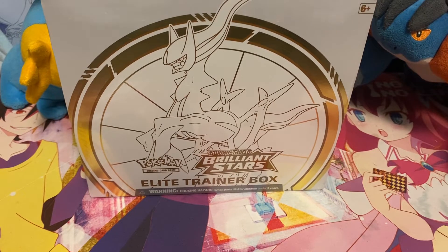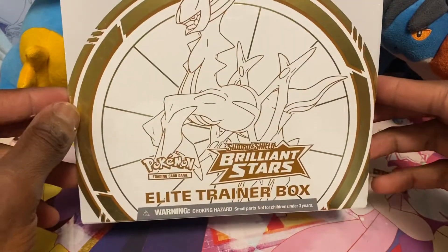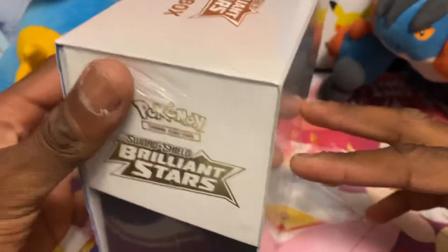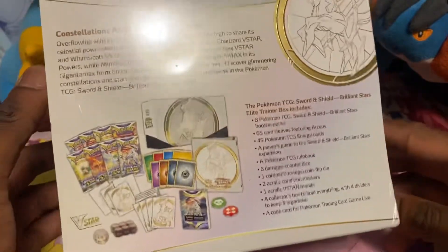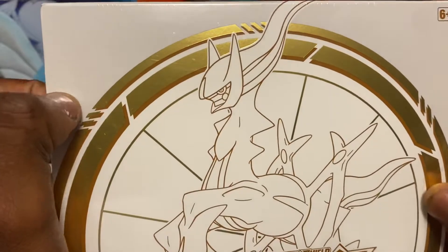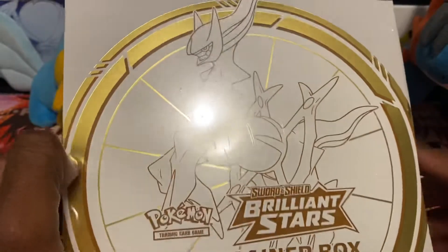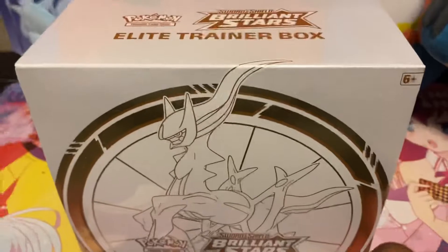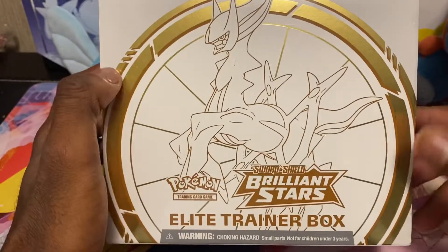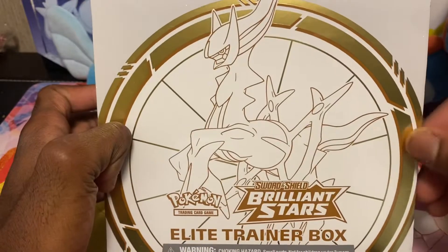What's up everyone, thanks from the Galactic here. Today we'll open up a Brilliant Stars Elite Trainer Box I got on Friday from Walmart. As you know, I posted a video on Thursday of the Walmart restock and went out Friday and got a bunch of stuff. This is my first Brilliant Stars ETB opening on the channel, and I'm still trying to complete my Brilliant Stars binder, so I'm hoping we can pull some good stuff I need.